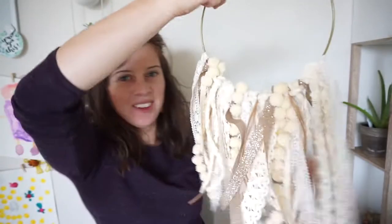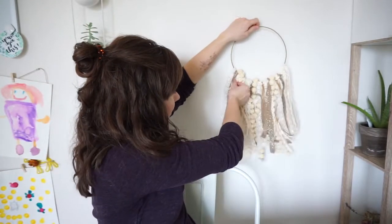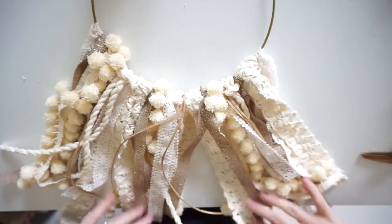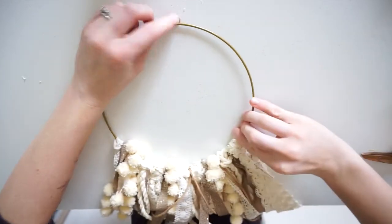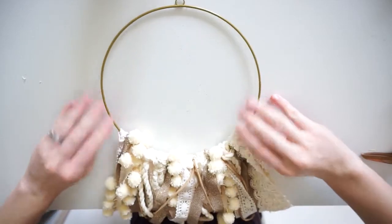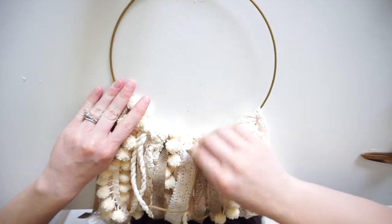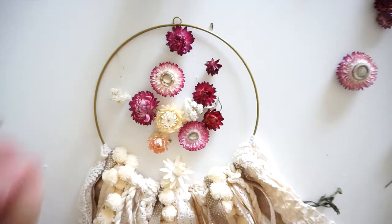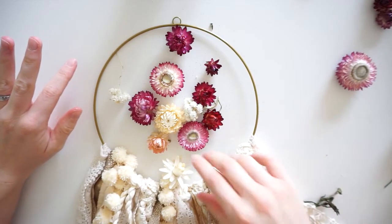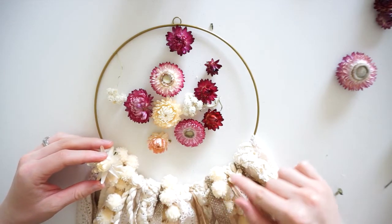Looks so cute — look at that! Now we can move on to the flowers. Here's the hoop, and you want to make sure you have the center where you want it for this next part. Make sure you have all your ribbons where you want them and the right length. If you need to adjust up at the top at all, do that now. This is where the flowers come in — you can decide where you want them. If you want them just on one side, I'm going to be putting mine all along here.